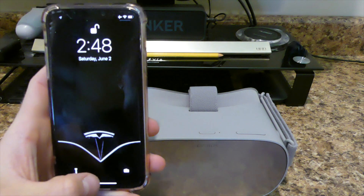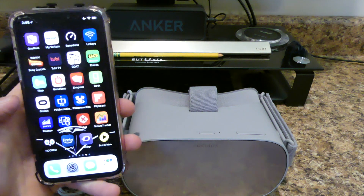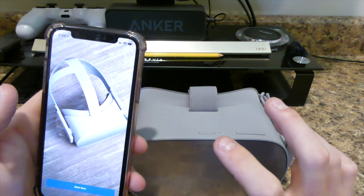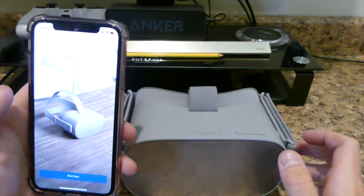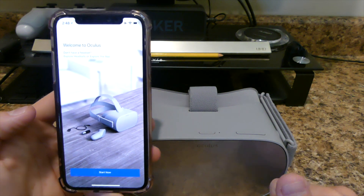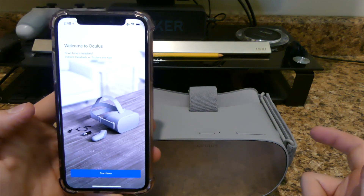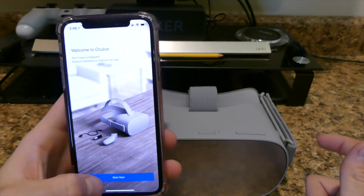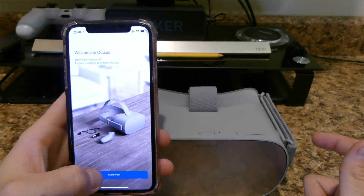So obviously you're going to need your phone. I'm going to sign in basically into Oculus Go. There's the app that you download — completely free to download. It's going to take you through the tutorial on how to start it. It says 'Welcome to Oculus.' You can explore headsets or just explore the app. So I'm going to hit Start Now.